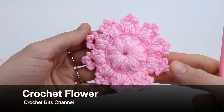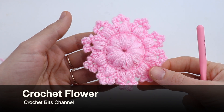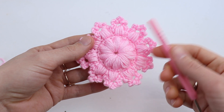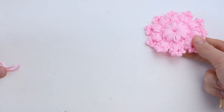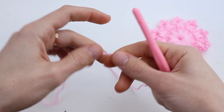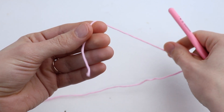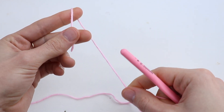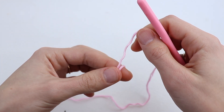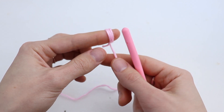Welcome to the Crochet Beads channel. In this video tutorial, let's crochet this simple and beautiful flower. I'm going to use a 2.5 millimeters crochet hook and DK weight yarn. First of all, wrap the yarn around your finger 10 or 12 times instead of a magic loop, just to make the center part bigger.